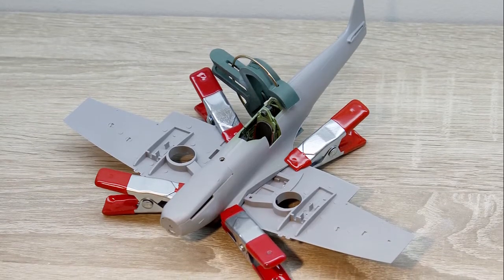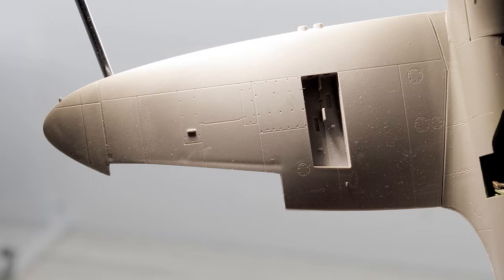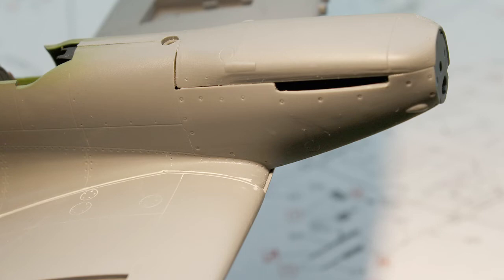The bottom wing was attached to the fuselage. The upper wing suffers from a few sink marks, so these need to be filled in with putty. I also experienced some fitting issues at the wing root and front.